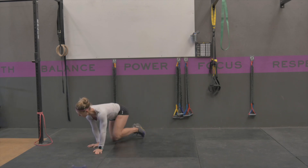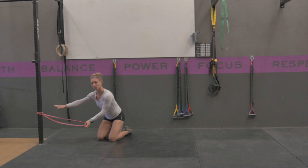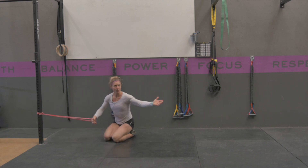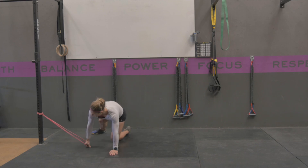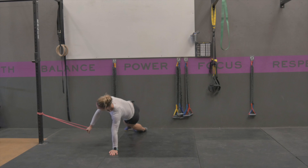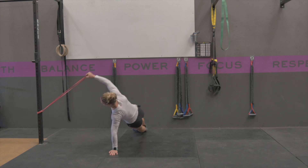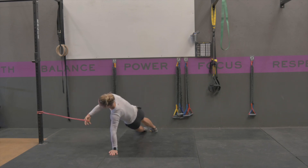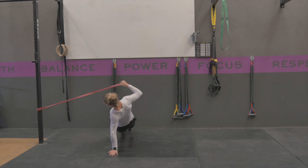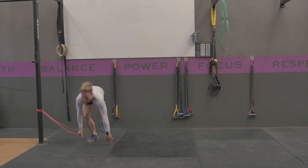With your band, same thing — you're going to have a band secured against a pole. The harder variation is going to be further away, and easier is going to be closer to it. Supporting yourself in that side plank position of the variation that's appropriate for you, you're going to do your lateral raise and then control it back down, trying to prevent that rotating or dropping of the midline.